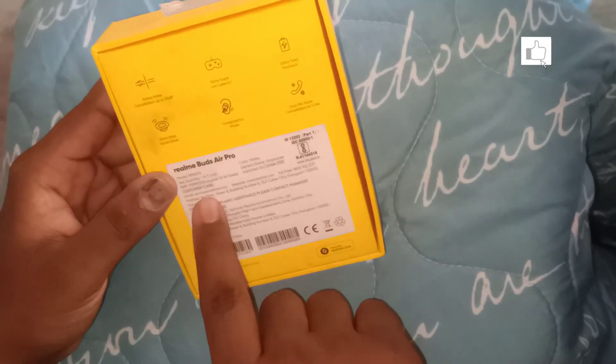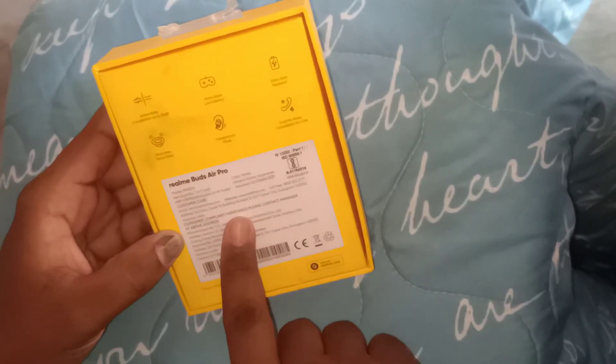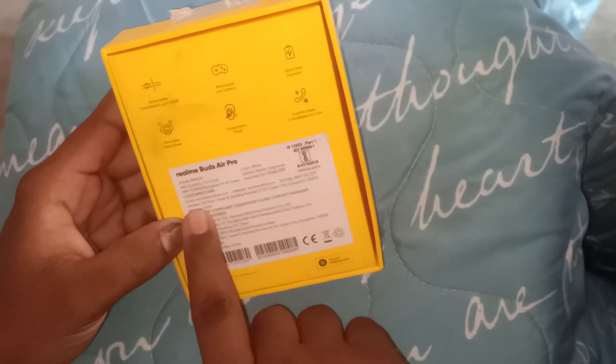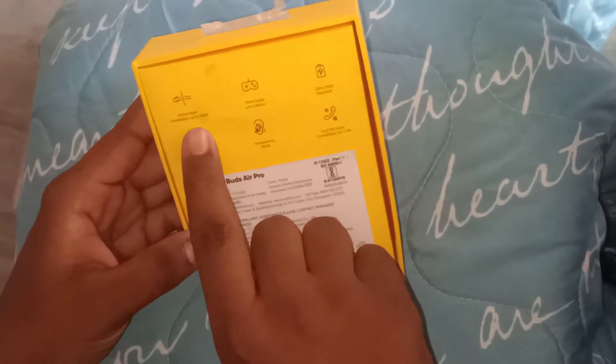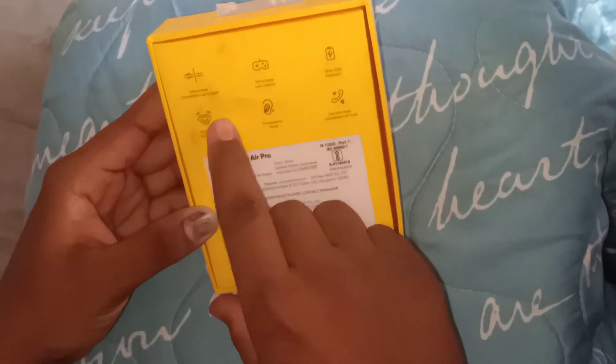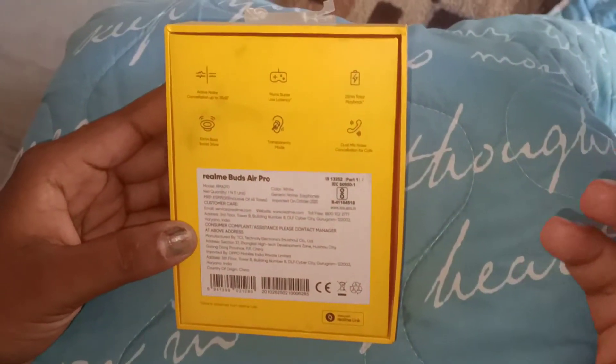For $599, I have a $4000 flip card. The active noise cancellation is up to 35dB — there is a lot of noise cancellation with these Realme Buds.